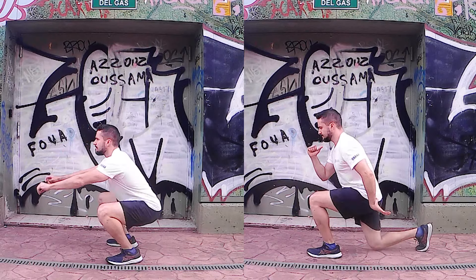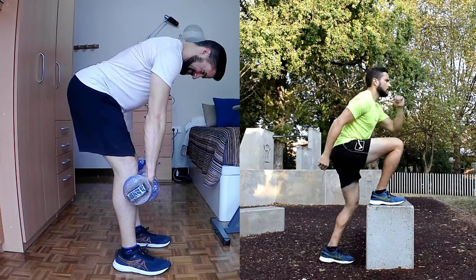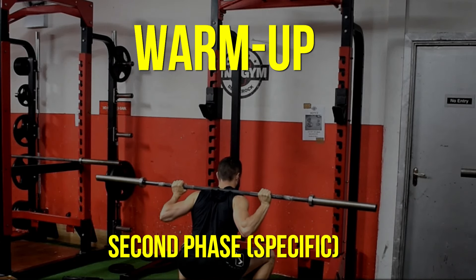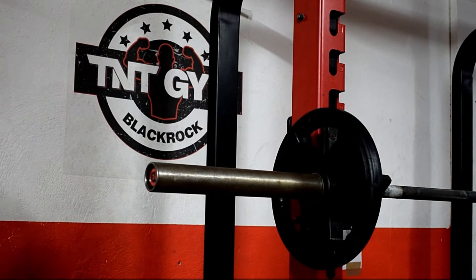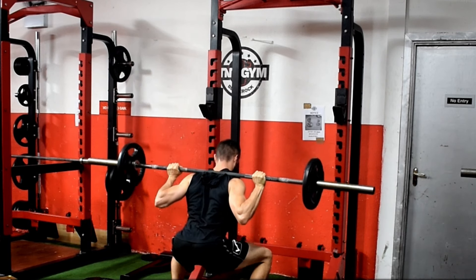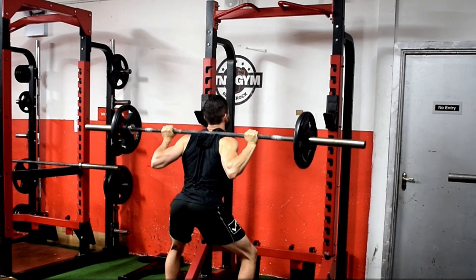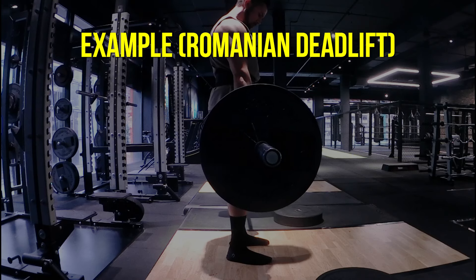Once you've covered the general basics, it's time to focus on the movement-specific part of the warm-up — the phase where you ramp up the intensity in an exercise in preparation for the working set. Let me give you an example. Let's say you have to perform a high-bar back squat with 40 kg for 10 reps — that's your working set. A sensible ramp-up set leading to that performance would be to complete six to eight repetitions of the same exercise with half the load, in this case 20 kg.